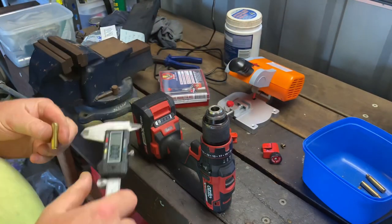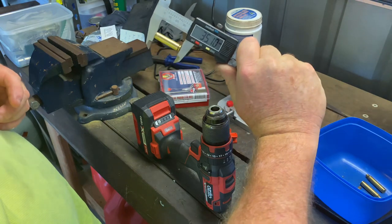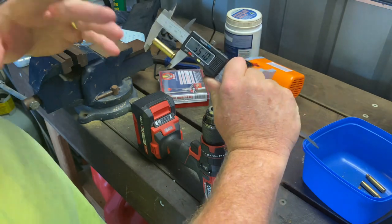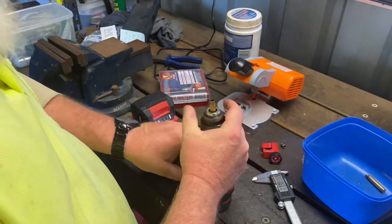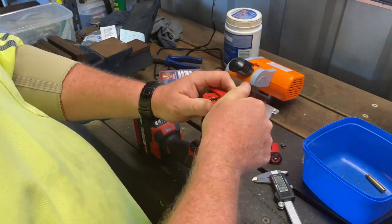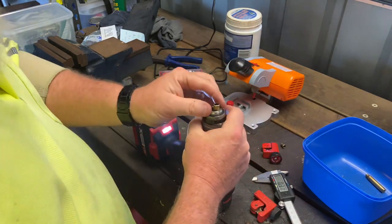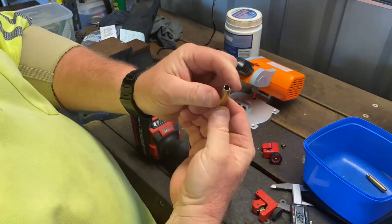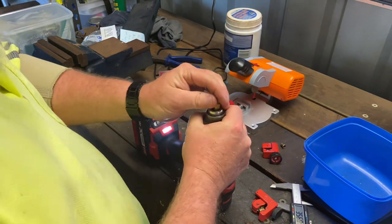I'll measure him — 35.1. That sounds a bit long, but we'll give that a chamfer before we put it through the dies, then put it through the dies, bump the shoulder — that should shrink it a little bit — then trim it with the trimmer. We'll do another one just to make sure we've got consistent length. Sometimes they come out a tad square for some reason — probably me not getting it in the chuck straight.